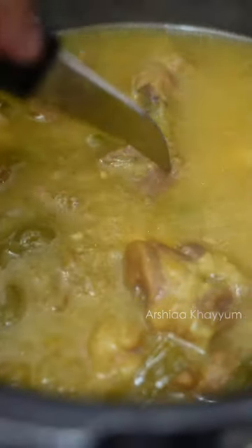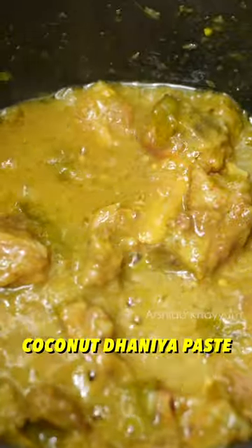The mutton is already cooked. Now, we will show you the water. We will show you the coconut paste. 1 tbsp of the coconut, 1-2 tbsp of the oil.